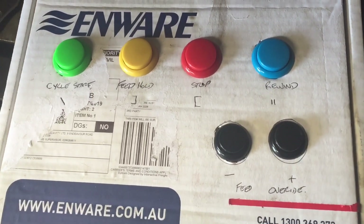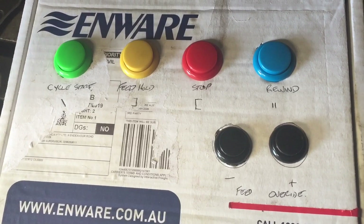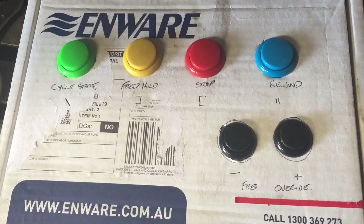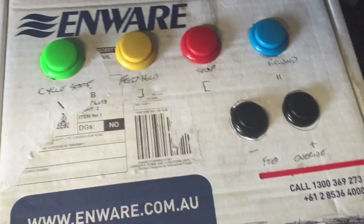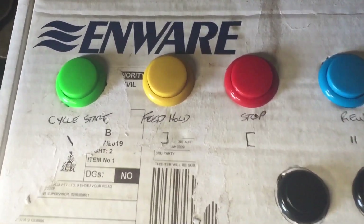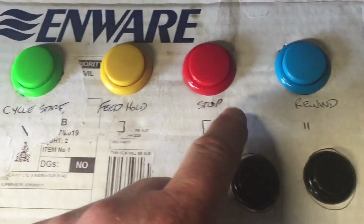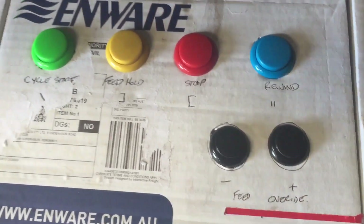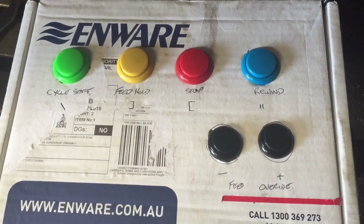As you can see here, I've knocked up a bit of a control panel to use with UCCNC. This is just my test rig — it's just a cardboard box. I've used arcade style buttons: start, feed hold, stop, rewind, feed override minus and plus. Let's put this to work and see if it works.